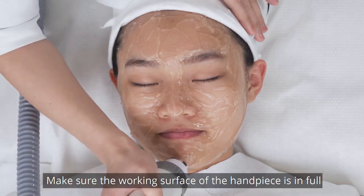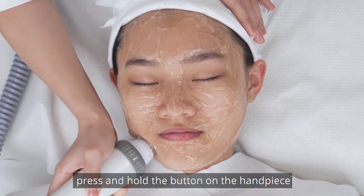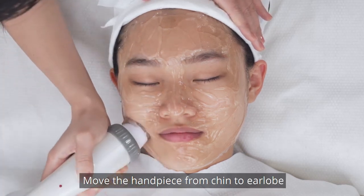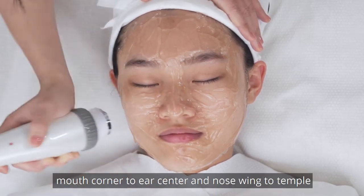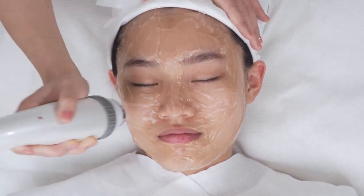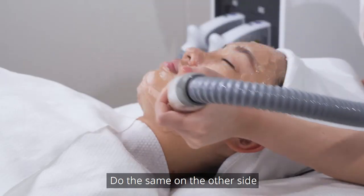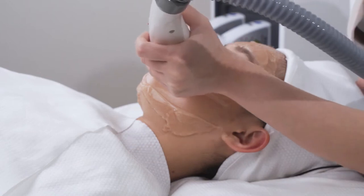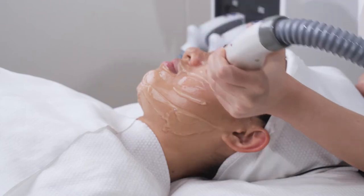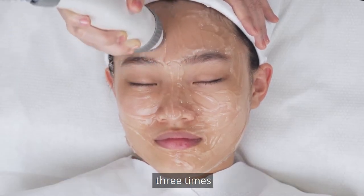Make sure the working surface of the handpiece is in full contact with the skin. During treatment, press and hold the button on the handpiece to release energy. Move the handpiece from chin to ear lobe, mouth corner to ear center, and nose to temple 3 times. Do the same on the other side. Move the handpiece from eyebrows towards the hairlines 3 times.